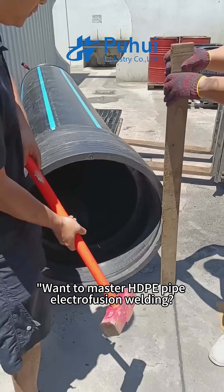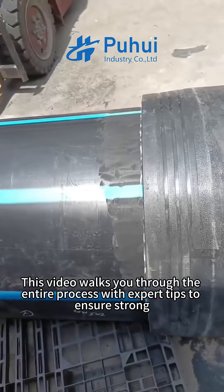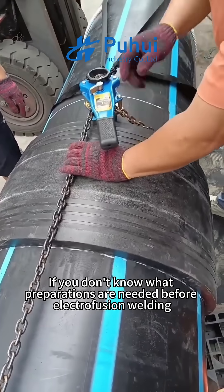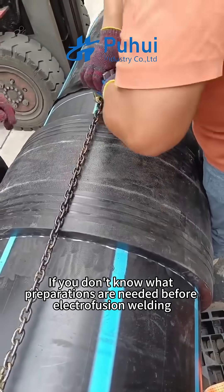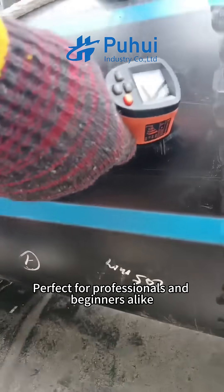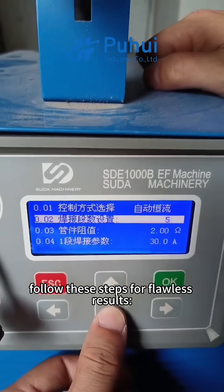Want to master ADP pipe electrofusion welding? This video walks you through the entire process with expert tips to ensure strong, leak-free joints every time. If you don't know what preparations are needed before electrofusion welding, please watch the previous video. Perfect for professionals and beginners alike, follow these steps for flawless results.